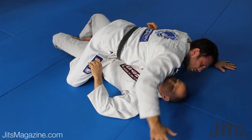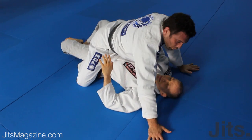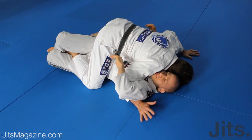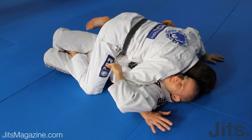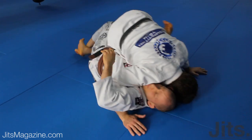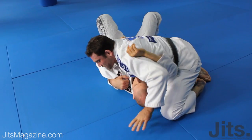We can bring our underhook out if you want to obtain some good base, if you're worried about getting rolled. The second decision is to go to the cross side. Our head is on the mat, and I feel like I don't want to mess with this balance by lifting the foot up, so we're just going to bring our hips up and over. I'm going to pull the arm up to the ceiling and go off to the cross side.